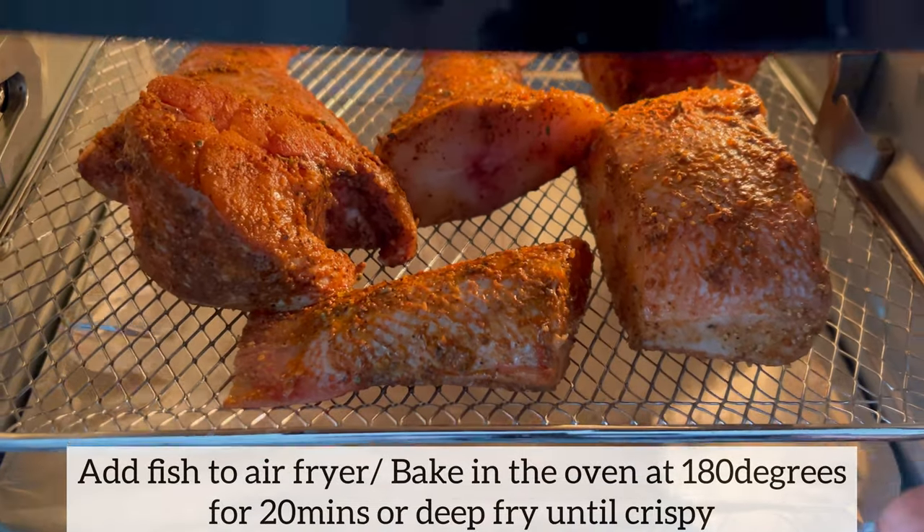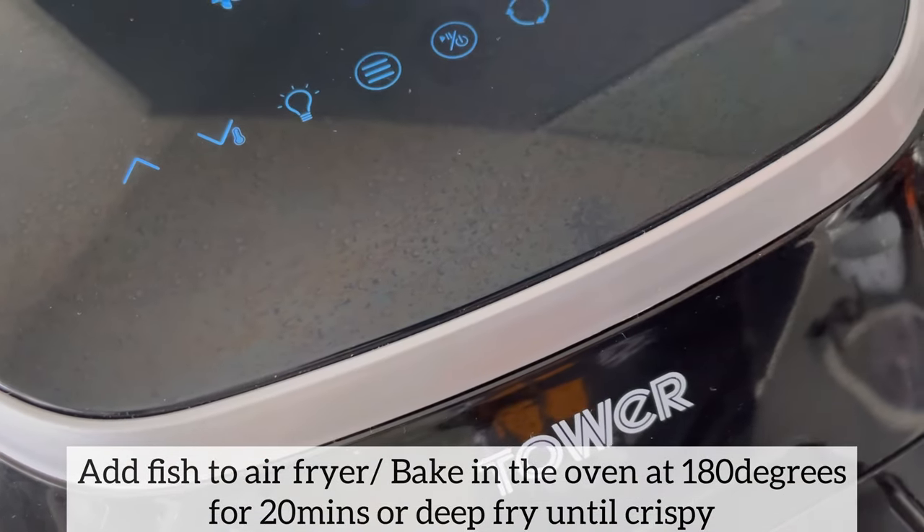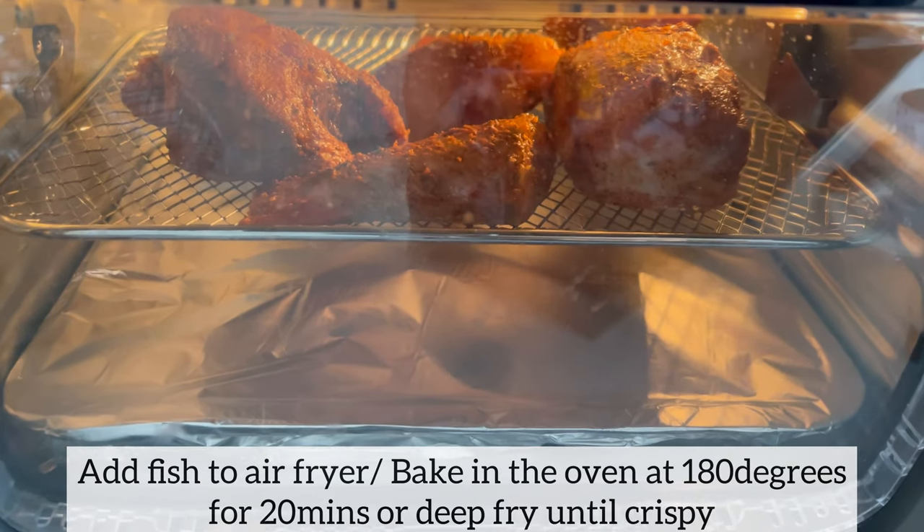I am going to air fry the fish in my air fryer for about 20 minutes. However, if you wish to bake or deep fry the fish, you can certainly do so.